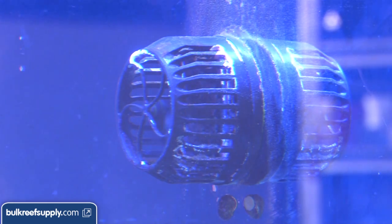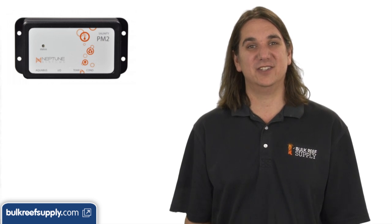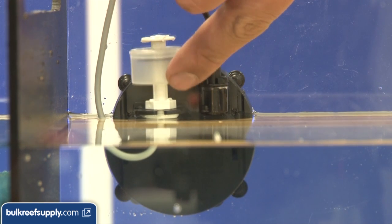There is even a module that wirelessly connects your Ecotech Vortex pumps to provide some added flexibility there as well. The Apex also has a salinity module which will not only give you real-time updates of the salinity, but more importantly it is capable of controlling equipment based on the salinity. For instance, it could turn off your auto top-off if it were ever to fail and get stuck on.